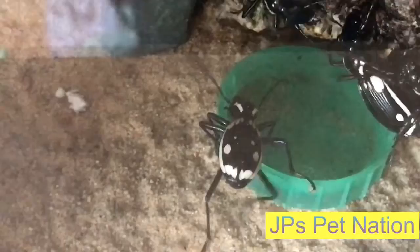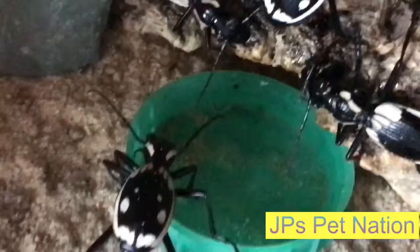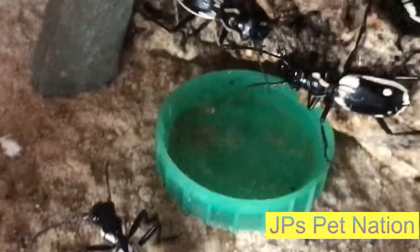So they obviously do drink, which is pretty cool. Let me just open the glass and get a close-up for you of them actually drinking the water. Alright, I just wanted to show you this bit — I will take you back to the video now.